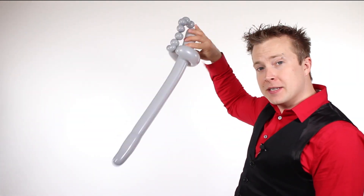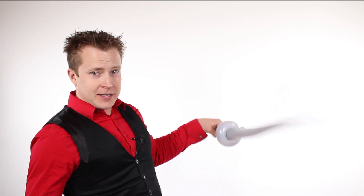Thank you so much for watching that balloon tutorial — I hope you learned a few new skills. If you have any questions about how some of the twists were done, you can take a look at the basics video right down here. Or if you'd like to see a few of the other balloon tutorials we've done, take a look at this one right here.